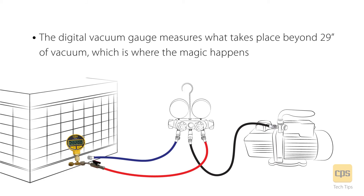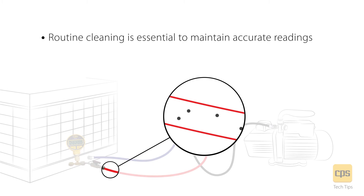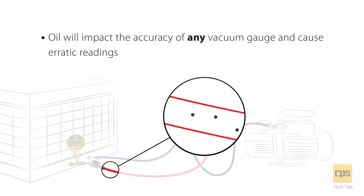The digital vacuum gauge measures what takes place beyond 29 inches of vacuum, which is where the magic happens. Routine cleaning is essential to maintain accurate readings. Oil will impact the accuracy of any vacuum gauge and cause erratic readings.